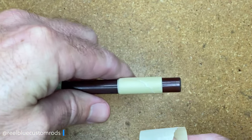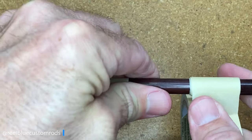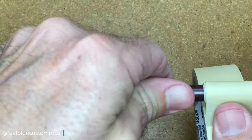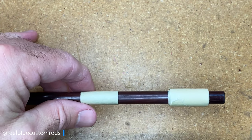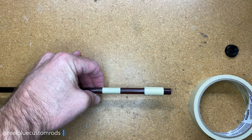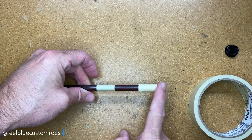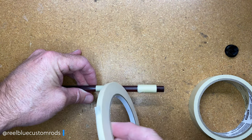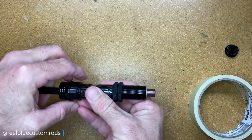I want to have as much contact between the rod blank and the actual reel seat as possible. Some people think you could have a third arbor, and in reality you probably can. But two arbors are enough because I'm using a much wider tape — two pieces for the arbor — and that gives me plenty of contact with the reel seat and the blank. If I was using something as narrow as this tape, I'd probably use three or four arbors because it's pretty thin. But I like to use the wider tape.